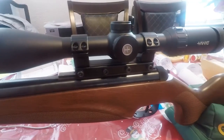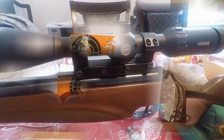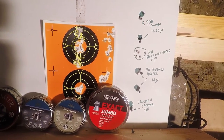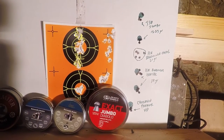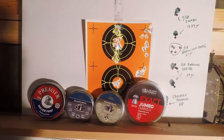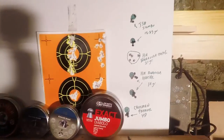Now I'm going to shoot some groups at 11 yards with the scope, and hopefully the groupings will be a lot better than the previous groups I took without the scope. Here are my results with the 350 Ntech with the Hawk Optics Vantage side-focus scope mounted. I used four different types of pellets.